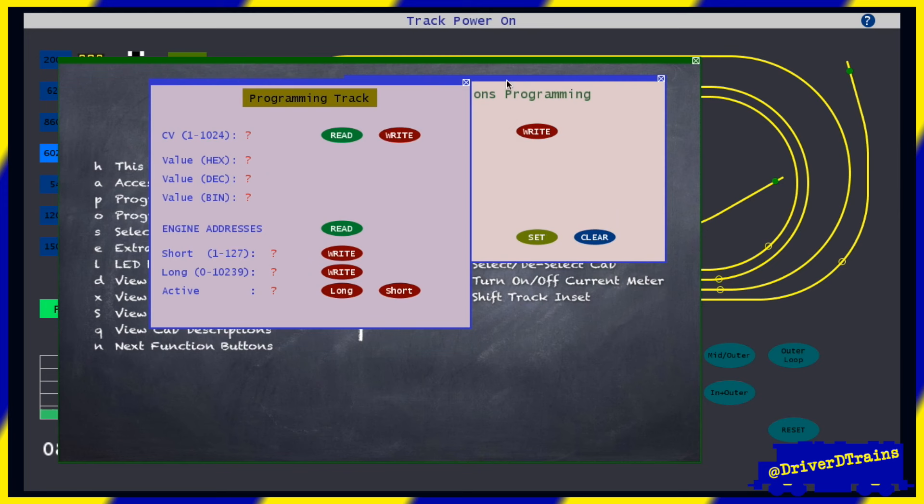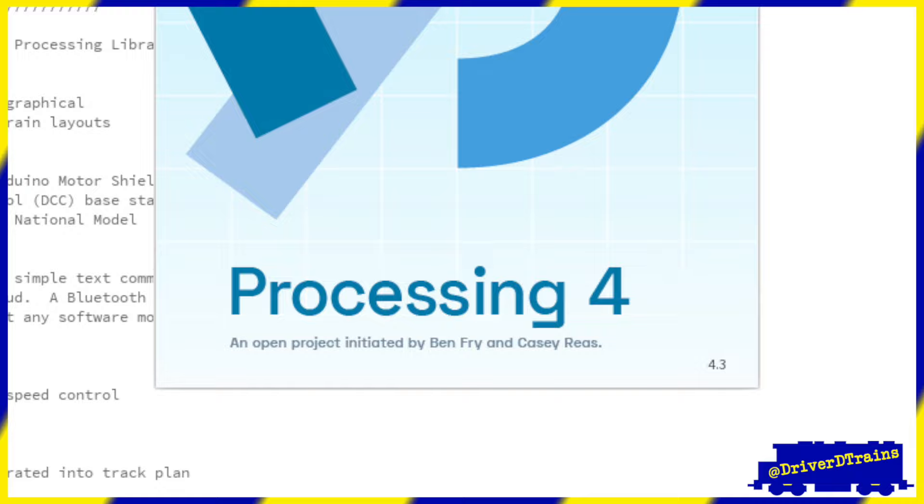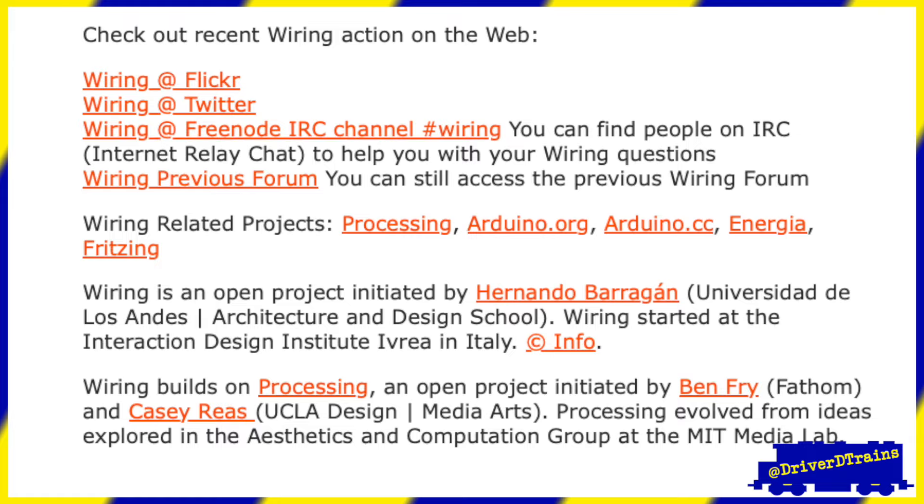And how did Greg make this remarkable controller? Using the Processing IDE — the same Processing that Ben Fry and Casey Reas developed at MIT, that Hernando Barragan incorporated into his Wiring thesis project at IDII, that in turn led to the Arduino and its IDE.